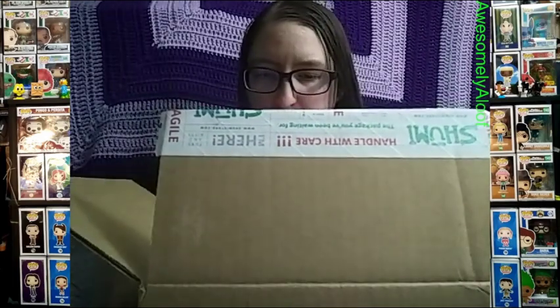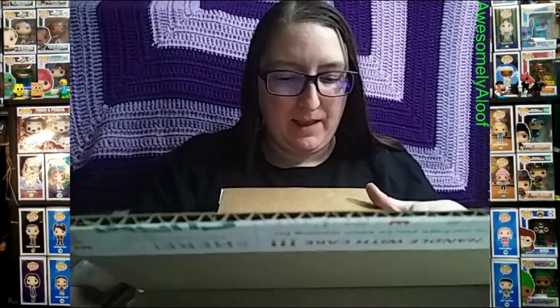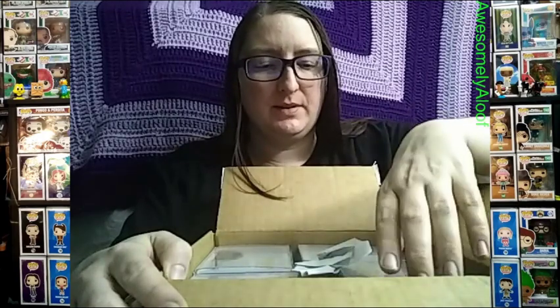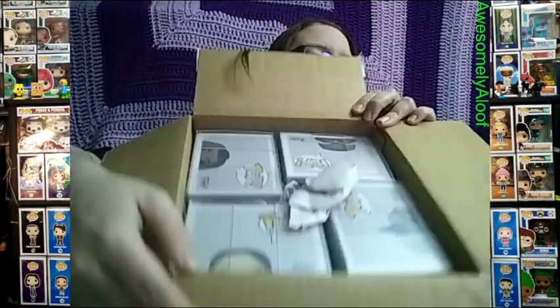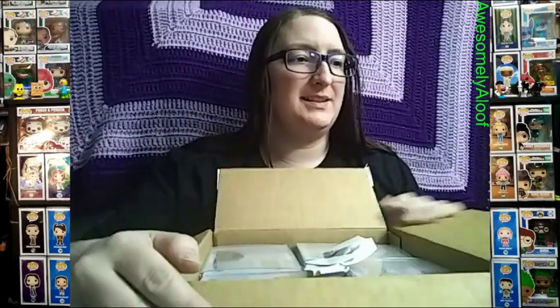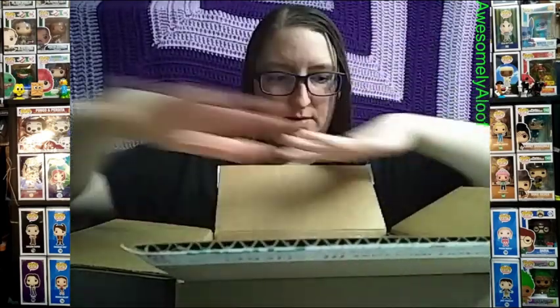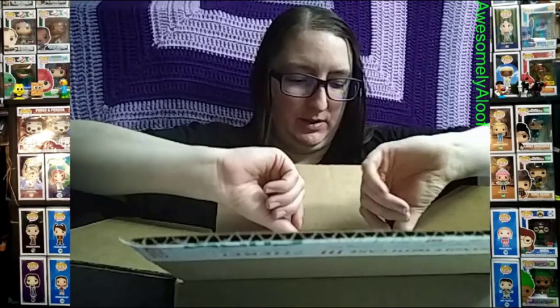The great thing about Shumi when you get in-stock pops is they ship them in pop protectors, which is always a plus. Nicely packaged — you can kind of see that. Let's start with the first one.